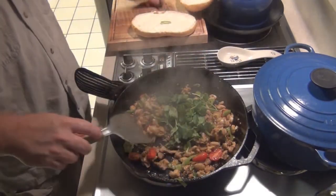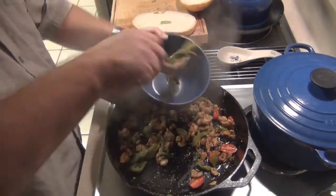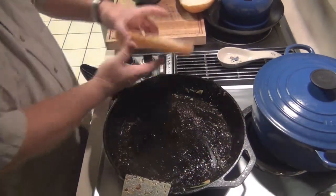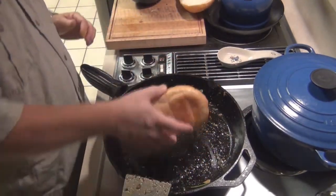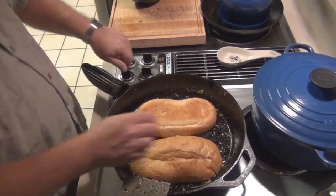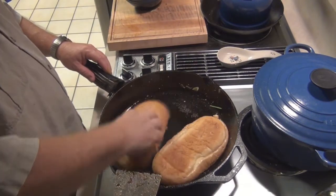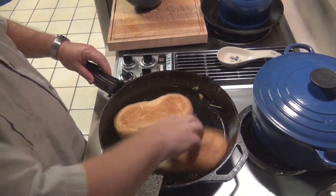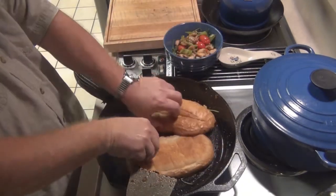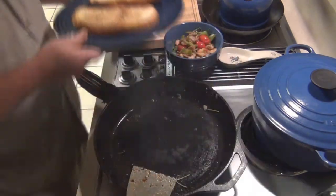A little cilantro. Let's crisp up the bun — I put a little bit of mayo on there, just going to put a little crust on it. Nice and toasty.